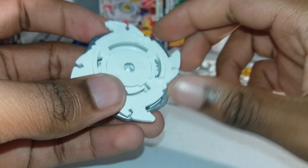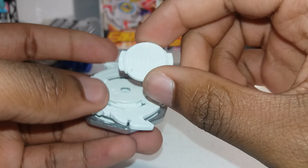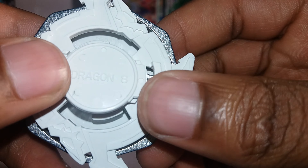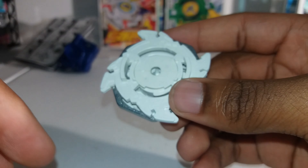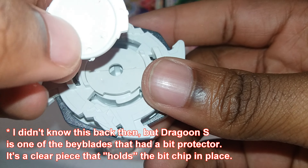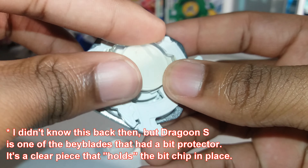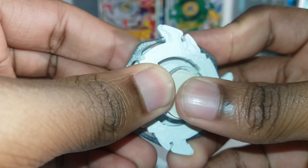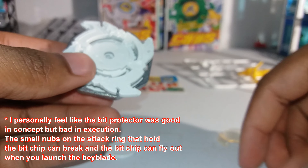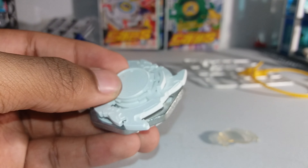Okay, now it's lined up. Then you can take one of your bit chip parts — this one says Dragoon S. I'm not sure if you can see it, but it says Dragoon S. It barely fits on, it barely stays on. This other one doesn't have a name on it at all — it barely fits on too. I'll be back with the stickers.